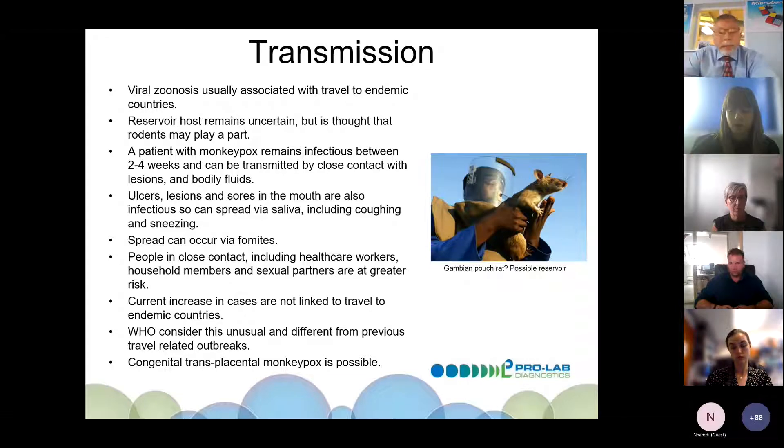People in close contact — including healthcare workers, household members, and sexual partners — are at greater risk. Currently, the increase in cases is not linked to travel to endemic countries, which is quite worrying. The WHO are concerned about this, as it's different from previous travel-related outbreaks. Transmission from mother to baby is also possible, which is obviously always a concern.